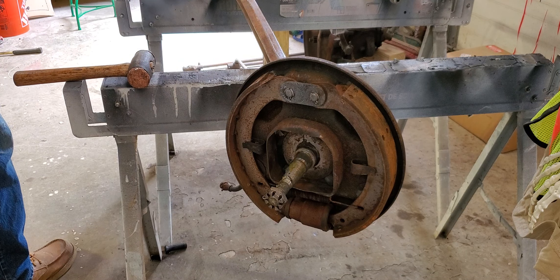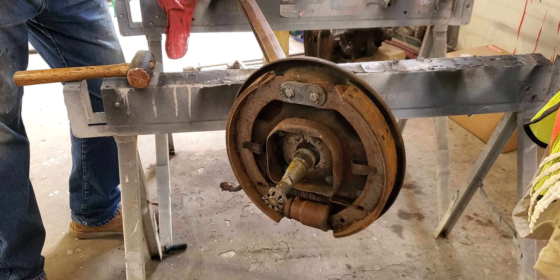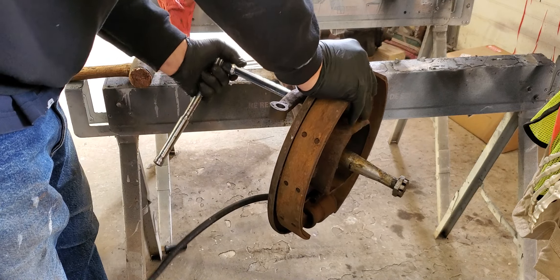Now, even though I've got rubber gloves on, I want to keep my hands pretty clean because we don't want to be throwing oil and grease all over this thing.